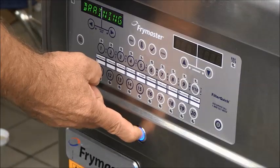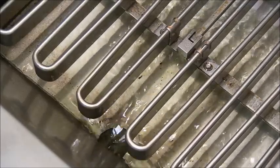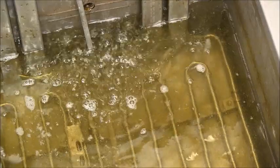Draining is displayed on the controller and oil flows from the fry pot. The display becomes flushing as oil flows across the bottom of the vat. The display then becomes filling and oil begins to rise in the vat.